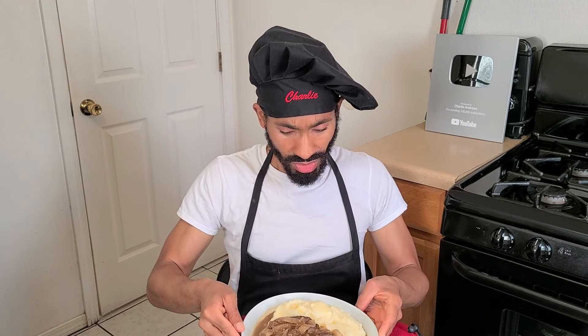Now, this dish combines the traditional liver and onions with the meatloaf, and we combine those together with some homemade mashed potatoes, caramelized onions, and a savory beef onion gravy. This recipe yields about eight to ten servings because it is a meal. It's comforting, filling, flavorful, and absolutely delicious.